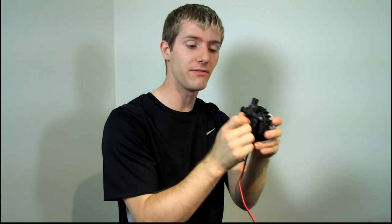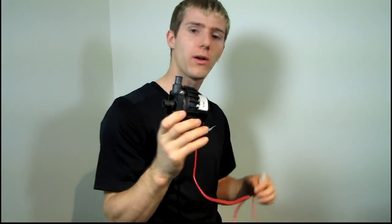Never let your pump run dry, ever. Never let it run with no water coming into it — that's very, very bad. Never just plug it in to test it if you don't have your other water cooling components ready. You will destroy your pump, guaranteed.